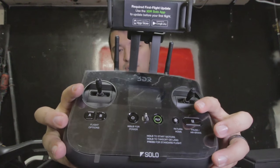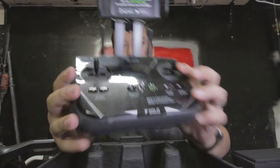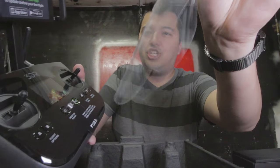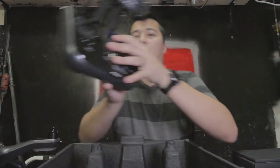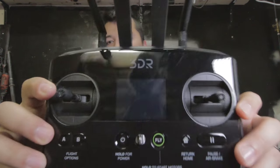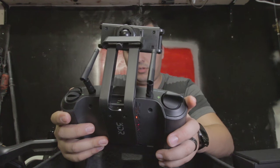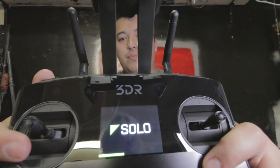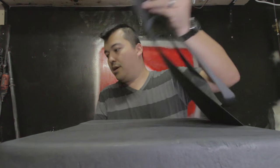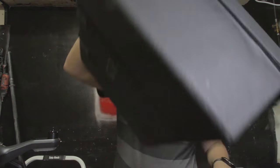Look at that controller — that is a really nice controller. The controller itself should be worth 200 bucks. Let's take out that plastic. Fresh. Check that out, that is the controller. Hold for power. Oh, it vibrates when you turn it on! That is so cool.